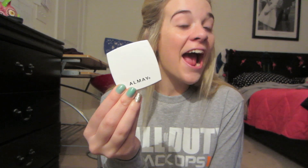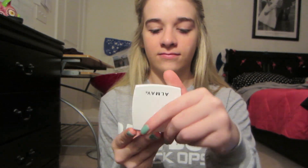The next thing I'm going to use is some Almay Pressed Powder that also came from Ulta. You just put that over your concealer to help it all blend in, and put it on your neckline so you don't have those harsh lines.